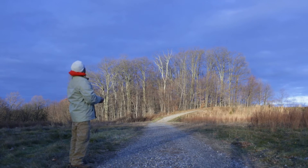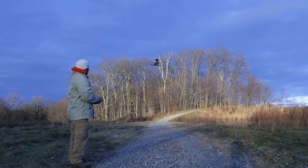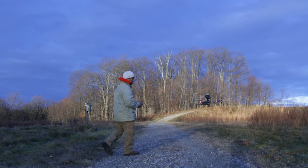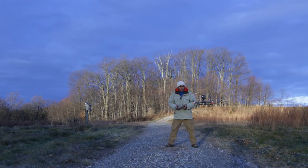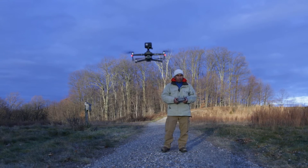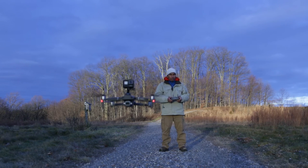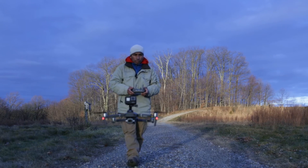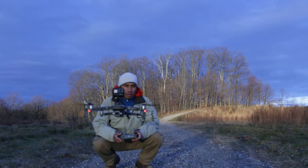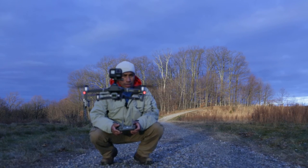I'm going to bring this aircraft down and land with the GoPro Hero 7 on it. As you can see, I have the GoPro Hero 7 Black mounted on a drone here, and we'll see how this video stabilization works. Come on down.